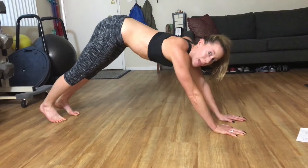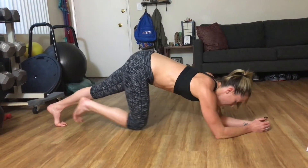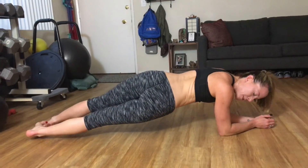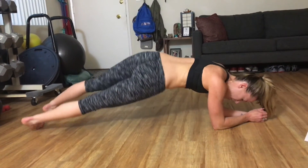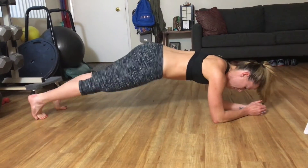All right, last one. So we've got 5. We're going to come down to our forearms, and we're going to drop those heels and rotate, and we're going to lift, pulling through those obliques. Rotate. And up.